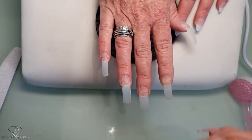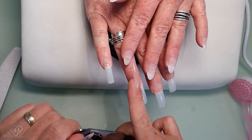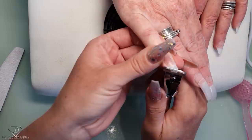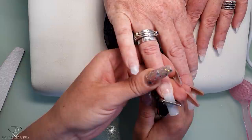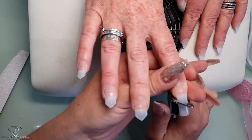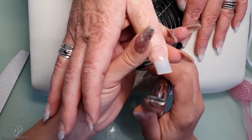Now we're going to cut the tips into an almond shape. You could ask the client to lend their hand and just cut it straight, but filing it into shape would take a really long time. I find that if I cut at an angle — one side like this and the other side like this — it's much quicker for me to file the almond shape. Sometimes I take more, sometimes less, but it's definitely much quicker to file the almond shape this way.